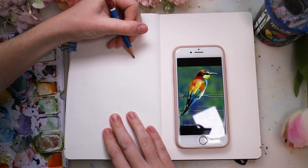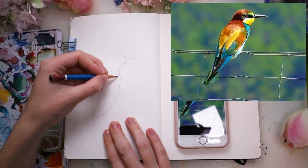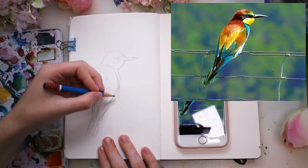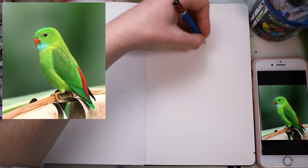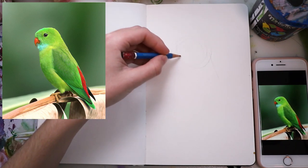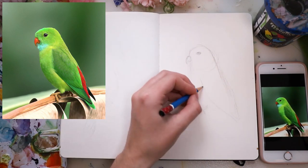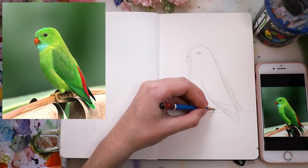The first step was to get down the basic shapes and sketch those birds. I tried to roughly map out where the different colors and shapes are going to be by looking at the reference picture. I didn't obsess over making it perfect or super realistic, but the reference pictures really helped get the basic shape down and know where the colors are going to be.